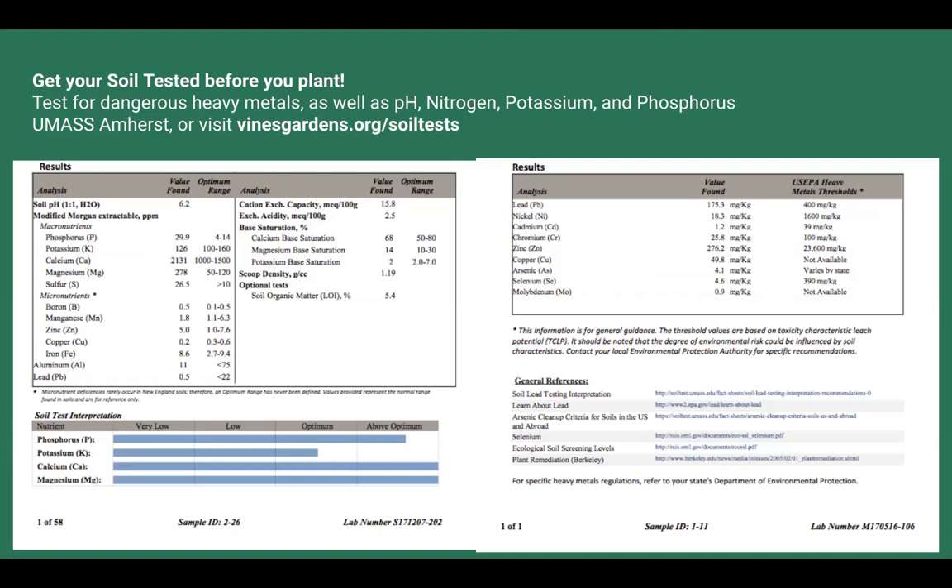Suggestion: VINES should get a pH tester that site coordinators could check out, since most of us don't visit our garden two months in advance. That's a wonderful idea and we'll look into it. Another suggestion about screwing in a watering attachment to allow slow soaking then unscrewing it — sounds like a great solution. Just talk with your site coordinators, run it by your other gardeners, and make sure it's not interrupting the flow of movement for other garden members.